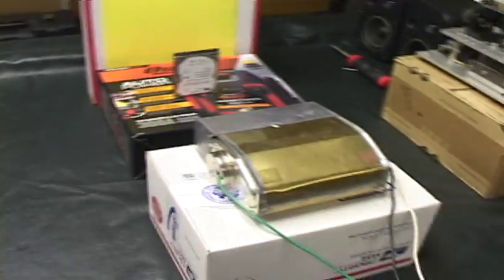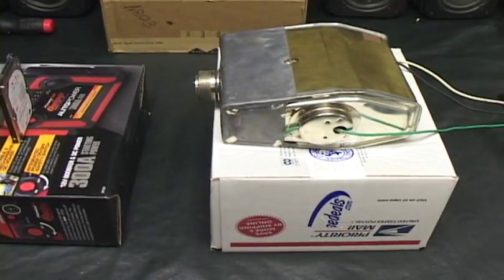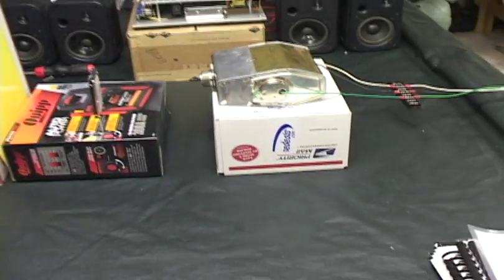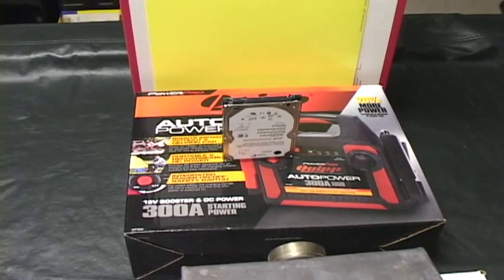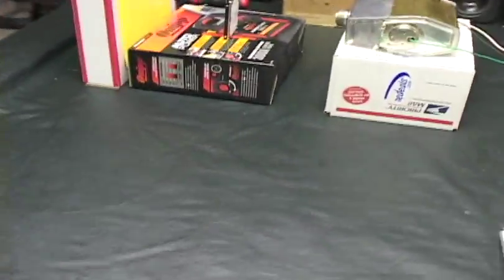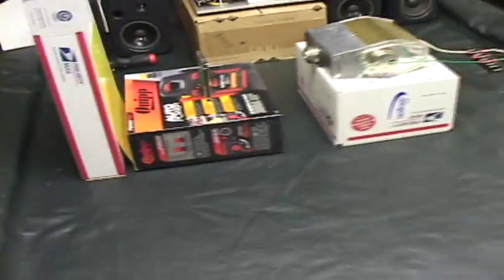Home x-ray machine — as you can see it's very intricately designed using only the finest boxes for holding everything in place. That right there is a 65 kilovolt dental x-ray machine, old one from around '71, but it works just fine. What I'm gonna do is go ahead and x-ray this hard drive for you in real time. The x-rays are emitted from this port right here, and then they'll hit this little SATA laptop drive.